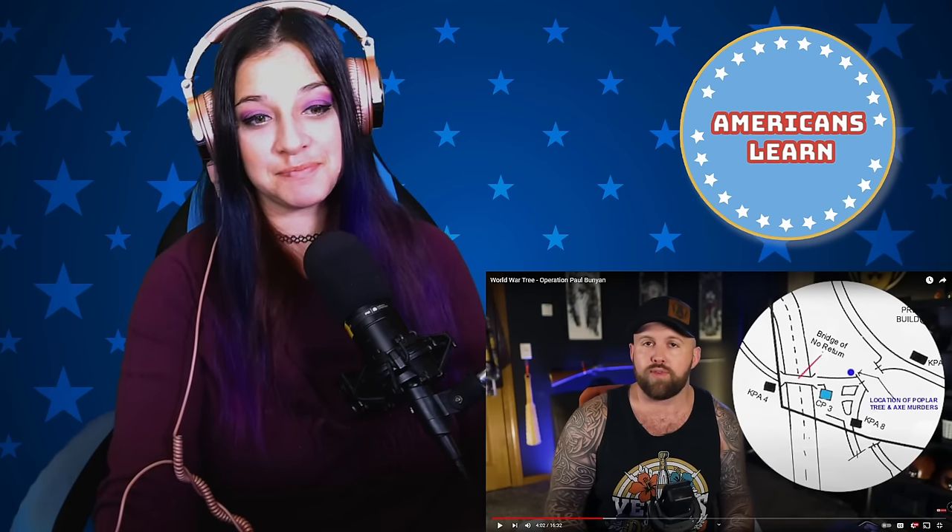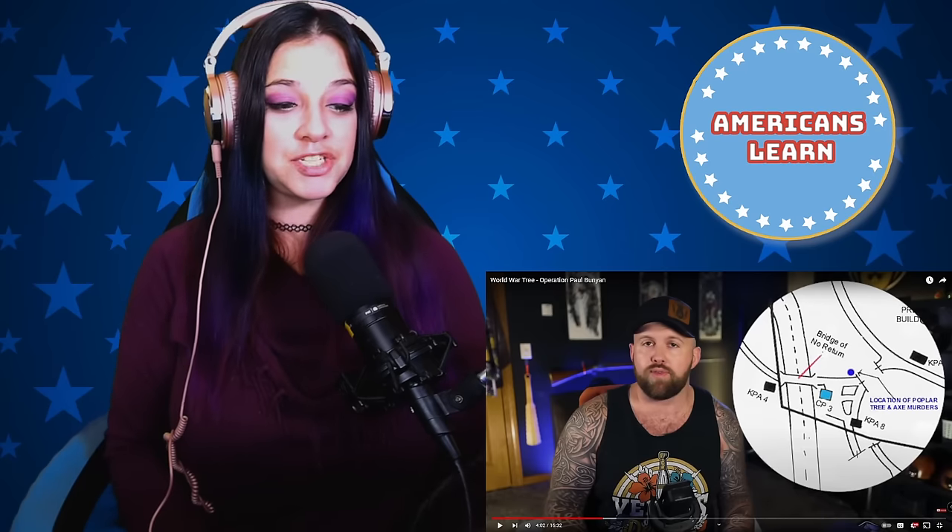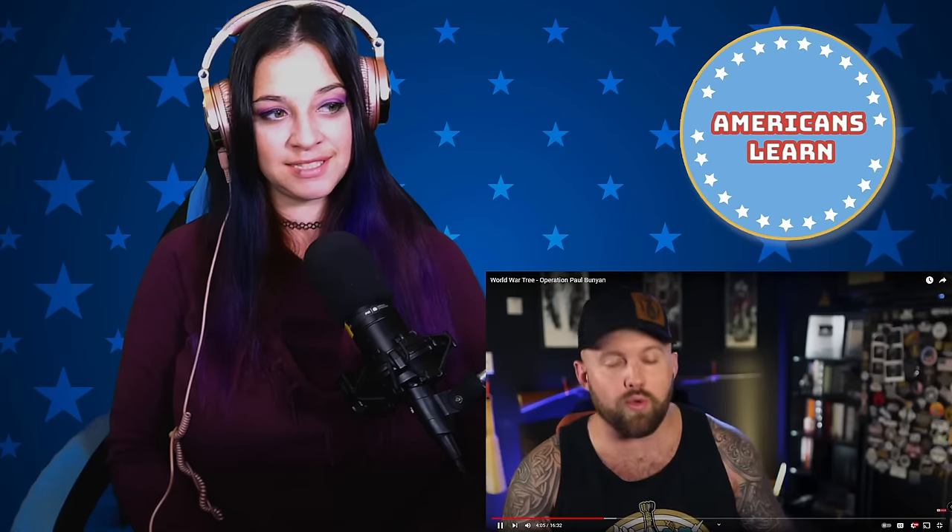Since the tree is inside the JSA on the South Korean side, they sent out some South Korean soldiers with axes to chop it down — no big deal. Then the North Koreans showed up being dicks, saying they weren't allowed to cut the tree down because they said so. The South Koreans essentially said 'I'm going to go get the Americans and we'll come back and cut it down together.'